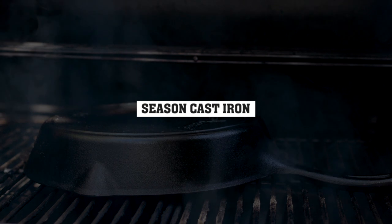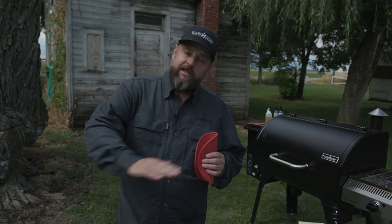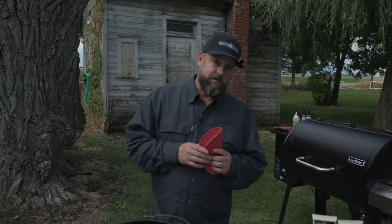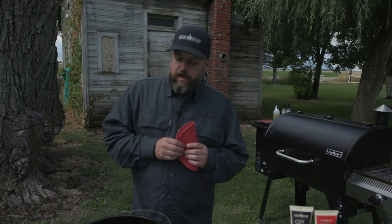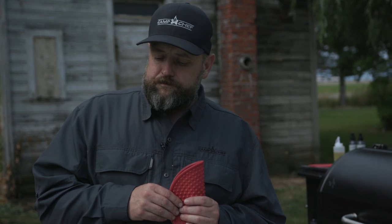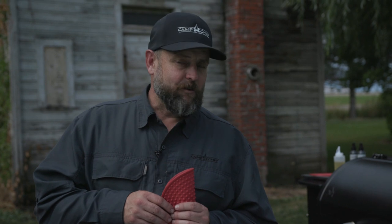Now we've got to start jumping into the seasoning. The way we want to season it: throw a little bit of our conditioner in there, a nice thin coat all the way around, then into your oven at about 450 to 500 degrees. I highly recommend a pellet grill — the smoke is going to help season your cast iron as well. Put it upside down and let it roll in there for about an hour to an hour and a half. If it's still a little bit too sticky, either you got your oil too thick or it hasn't gone long enough. You want to do that about three times, and that will give you a nice good seasoning. Then you're ready to cook.